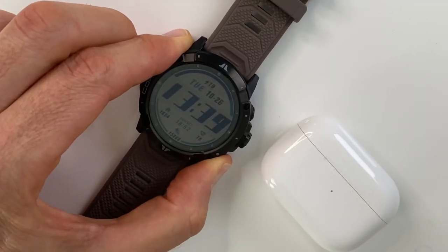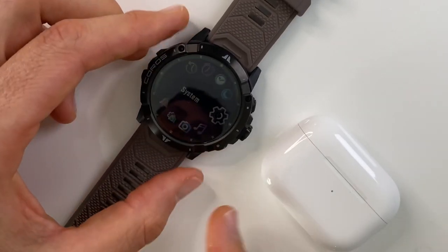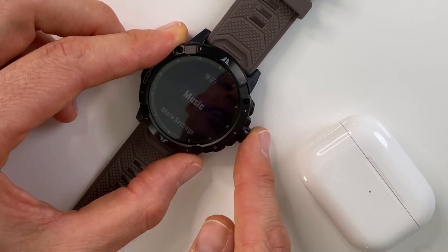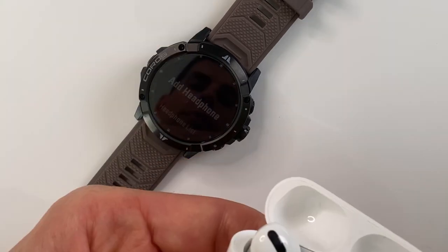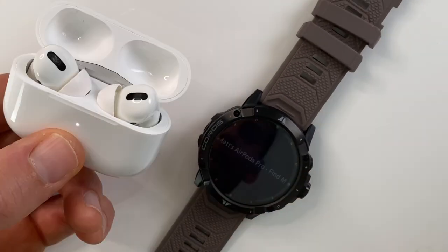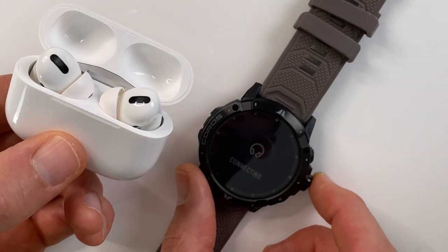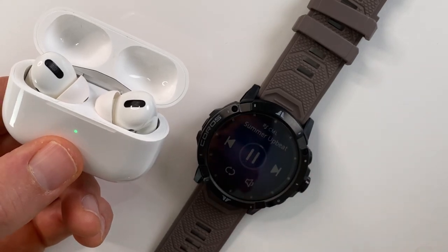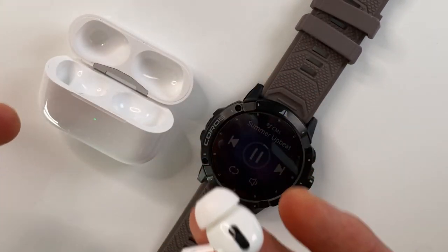Let me show you how to pair headphones and put music onto your watch. To pair headphones, press the lower right button to access the toolbox menu. Navigate to System, then Music, then Add Headphones. Put your headphones into pairing mode, press Add Headphones, and the watch will find them. Here we see it picked up the AirPods Pro — select that, and they're connected. Now you're ready to go for a run and listen to music the whole time.